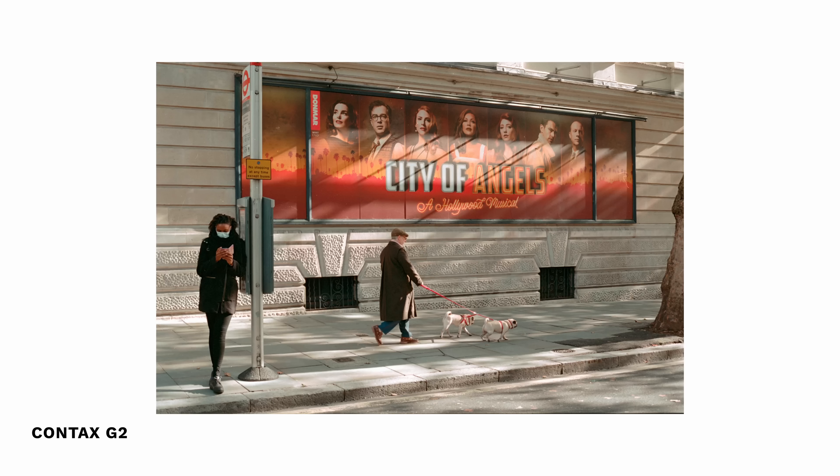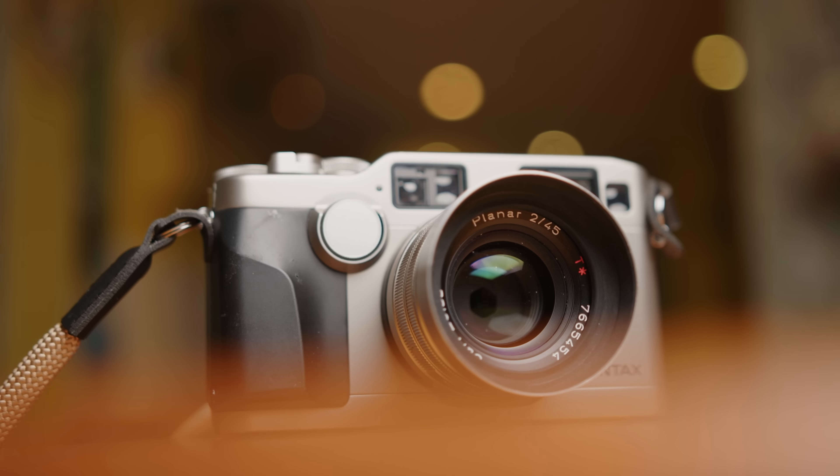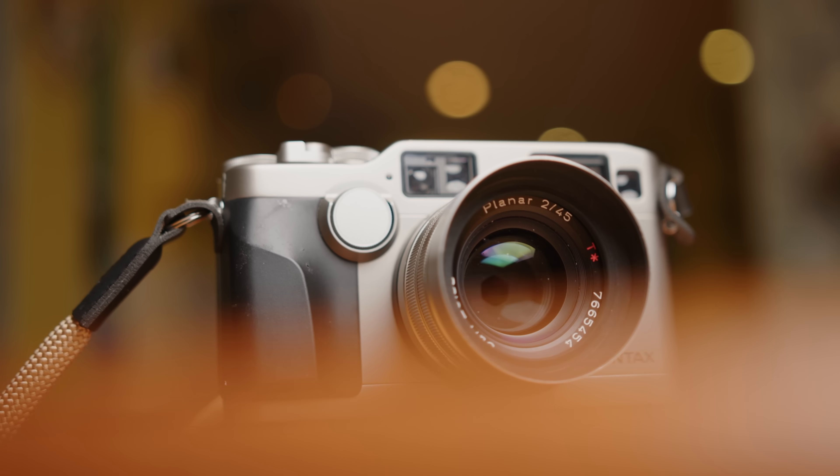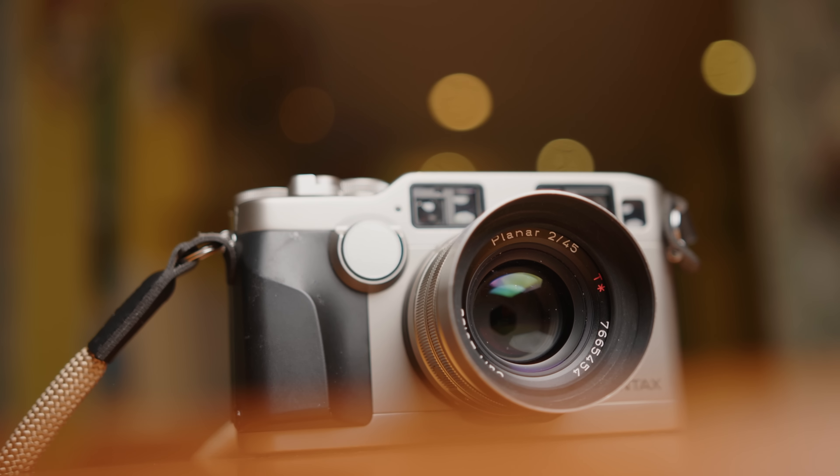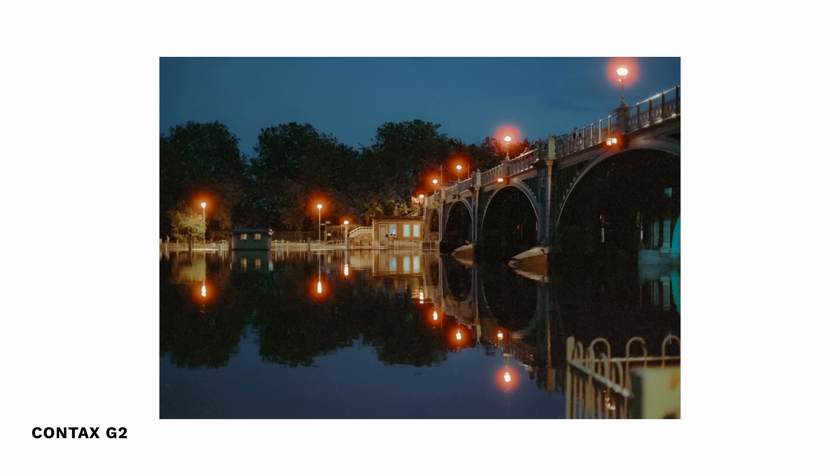As a general shooting experience, it is really fun to use, and you do look kind of cool while using it — though whether that's important is another question. Another huge benefit of the Contax G system are the lenses. It has a really solid, compact range of lenses. I bought this version of the G2 with both the 45mm and the 28mm lens. They're both super sharp and both focus really nicely.